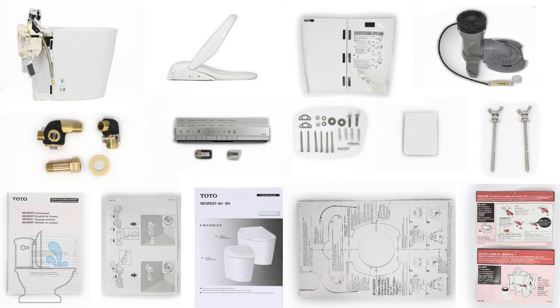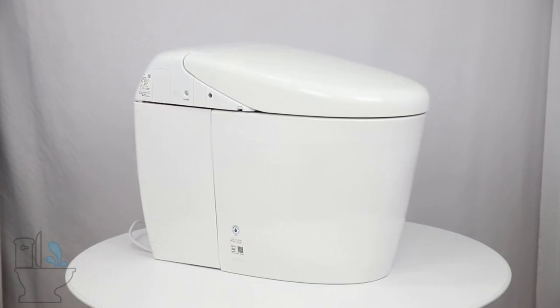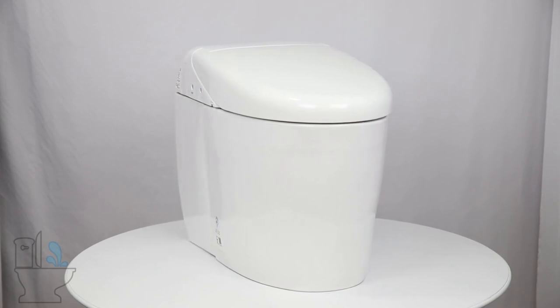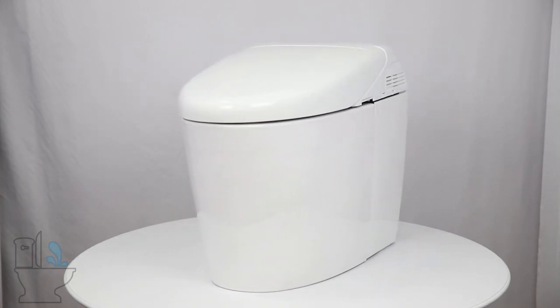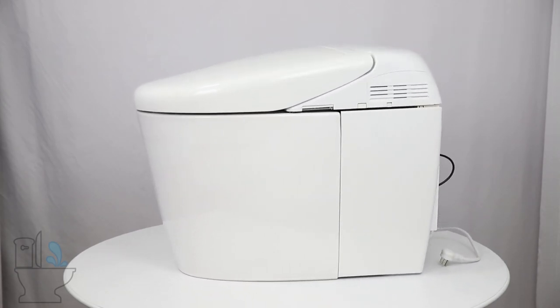Now let's take a look at the mounting hardware, screws, and everything else included with your purchase to make your installation complete and successful. Thanks for watching our unboxing video today. Feel free to check out our website at manybidets.com. You can live chat us there, call or text us at the number in the description, or send us an email via the email in the description. Feel free to reach out however you see best.